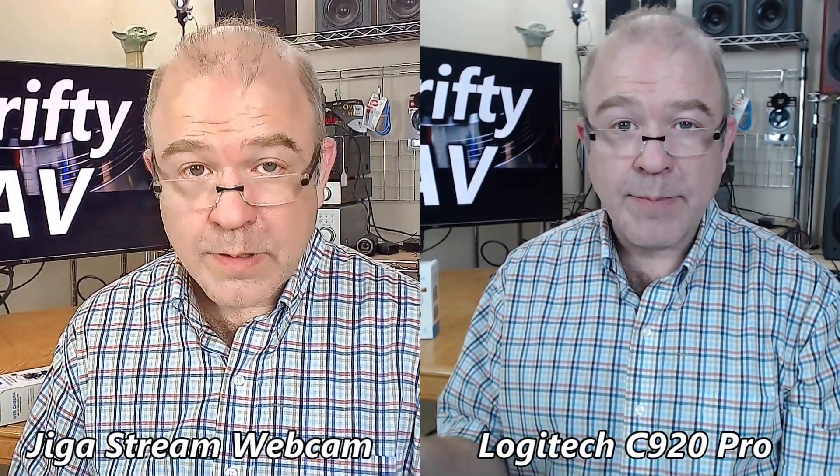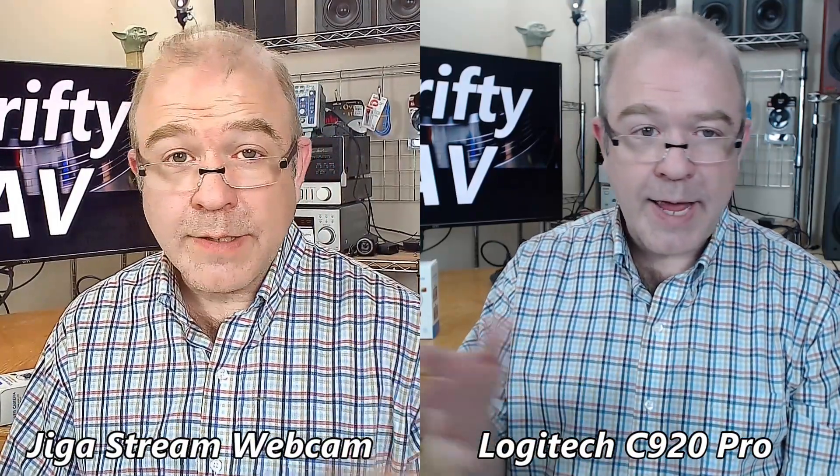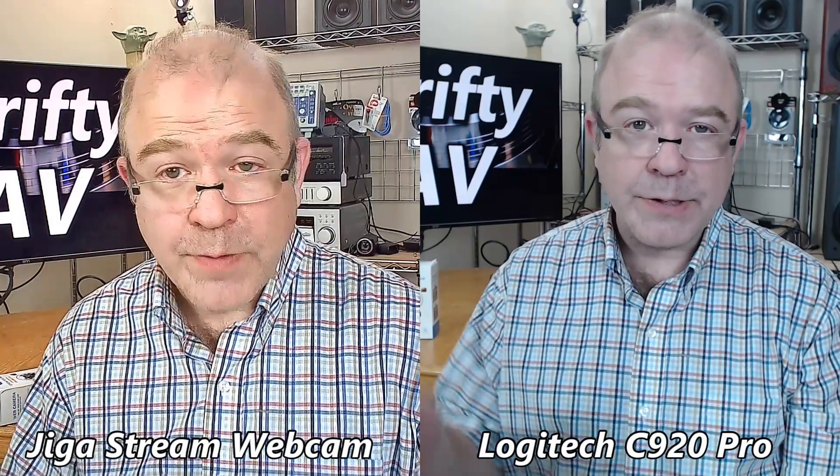No light turned on the GigaStream — the lighting source is the softboxes. GigaStream on the left, Logitech on the right. Looking at the footage, the GigaStream provided a 1080p signal, but there was some compression on that signal. It was most noticeable on my shirt, and certainly more noticeable in low light settings with just the GigaStream, and a little less noticeable when using my softboxes.